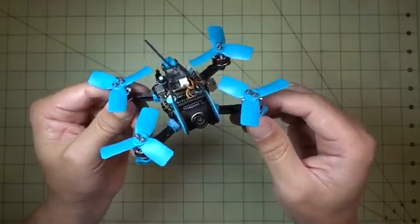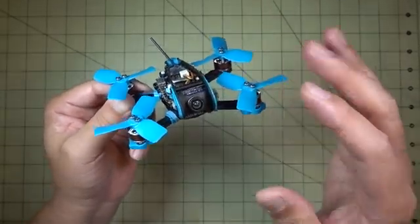This whole system is set up to run up to 4S. They actually recommend flying this on 3S, which is what I did. However, everything in here can go 4S. Although, I think the extra weight of a 4S battery hanging underneath is probably going to weigh more than the drone itself, and I'm not sure you'll get that much more power from these 2-inch props.